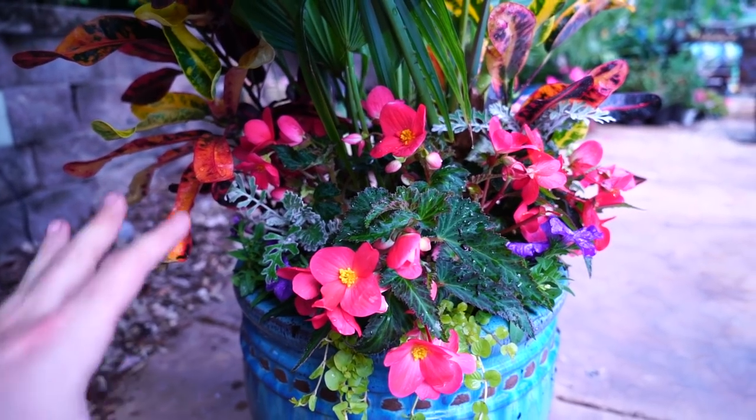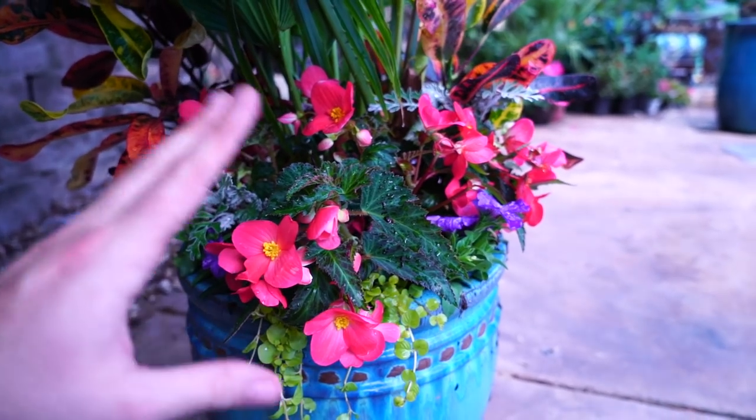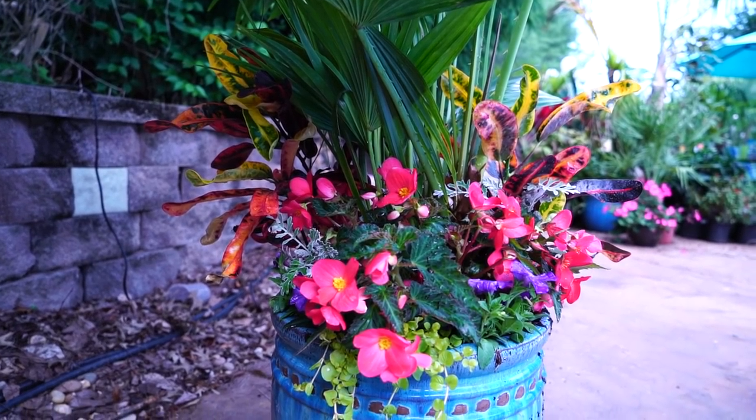I tucked two dusty millers in there just to give something a little bit lighter on the inside to draw the eye in - it just kind of rounds it out a little bit.